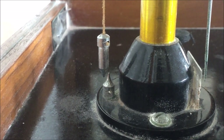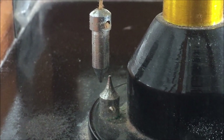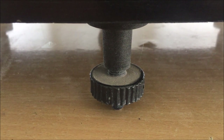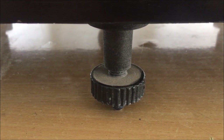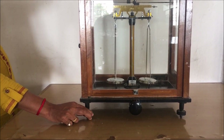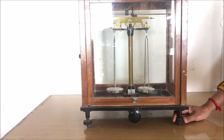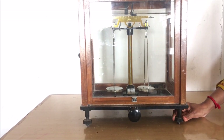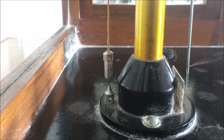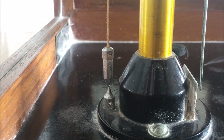Before setting the pointer, we first have to set the plumb line. We can observe that the pointed end of the plumb line is not aligned to the point of the knob fixed to the pillar — these points should be exactly aligned over each other to ensure that the balance is on a perfect level on the horizontal plane. For this, adjust the leveling screws provided at the base of the analytical balance on the right side, left side, and back side. Rotate the leveling screw in the clockwise or anti-clockwise direction to move the balance upward or downward until the plumb line aligns exactly over the point of the knob fixed to the pillar. Now the plumb line is pointing exactly over the pointed end of the fixed knob, meaning the balance is perfectly set on the horizontal plane.